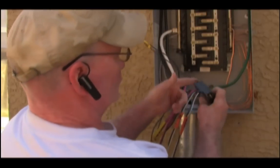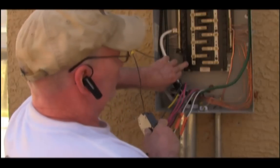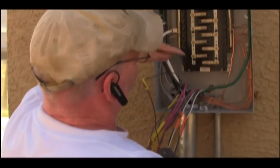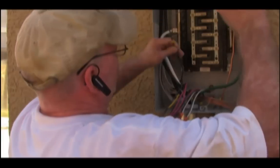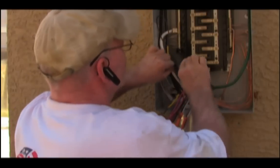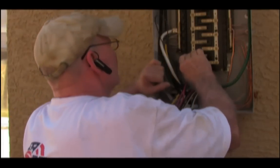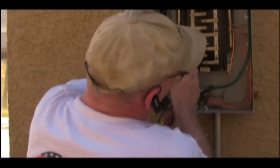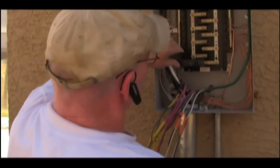You then take this portion — there's a hook in it and it fits in right here, this is called your bus bar. Turn it off first, then hook that in, make sure it fits in there just right, and that's it.